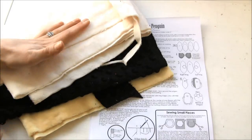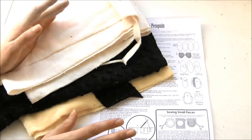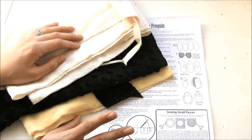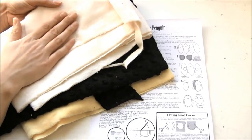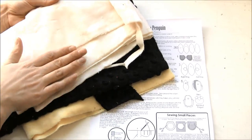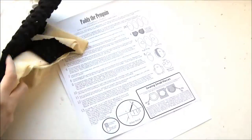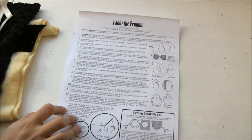Hey, I'm Jessica with Sweetfire Sisters and today we're going to make Patti the Penguin. This pattern goes up really great in just about any fabric. If you're just starting I'd suggest a cotton because it's the easiest to work with. I'm using a minky which is that really soft fur material, but you can use just about whatever you want, so use whatever you're comfortable with.